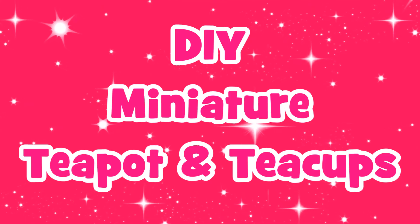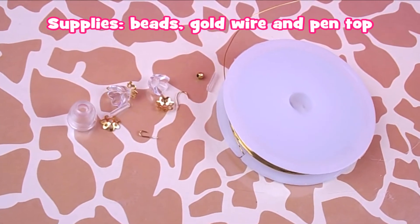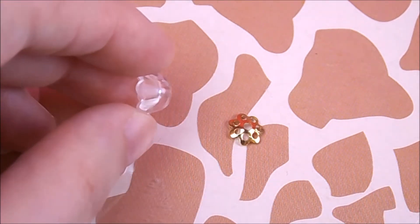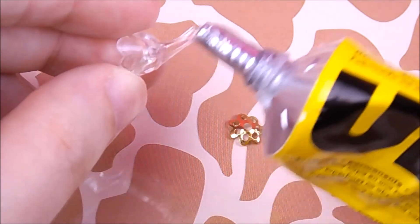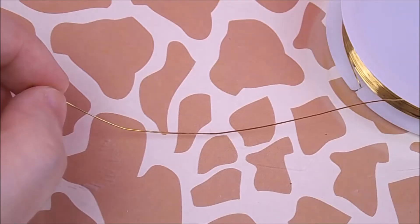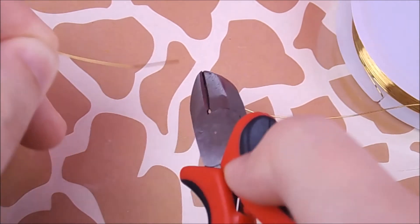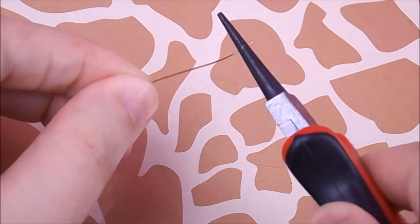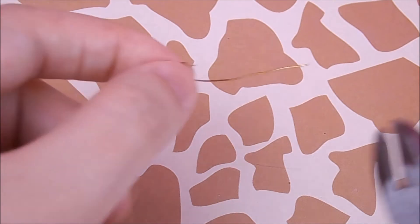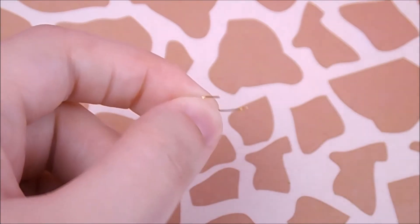In this video I'm going to show you how to make a miniature teapot and teacups.